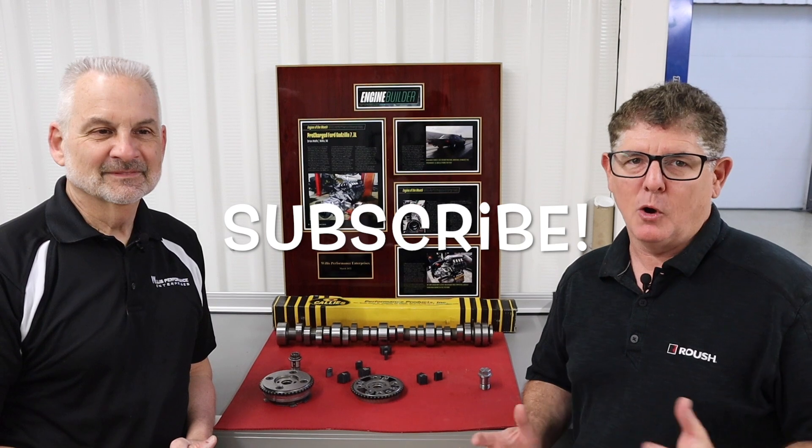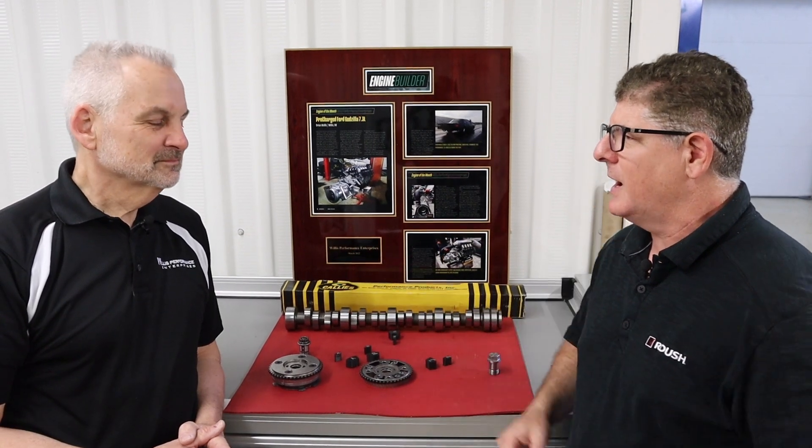Hey guys, welcome back to the Rev & Evan channel. I'm here with my man Brian Wolfe. Today we're going to talk about VCTs and Godzilla engines. If you haven't already done so, make sure you subscribe — you don't want to miss out. We're going to be dropping some amazing videos in the next few weeks. We've got some great adventures coming up, but today we're going to talk about camshafts and VCTs. So Brian, what do we got?